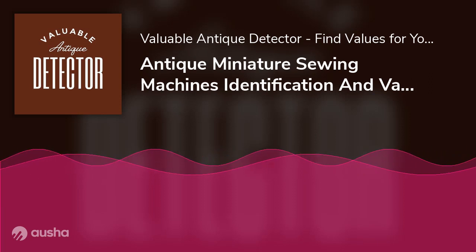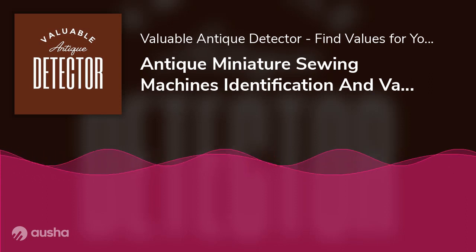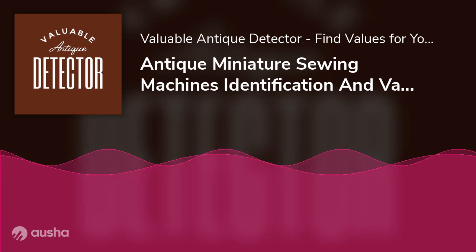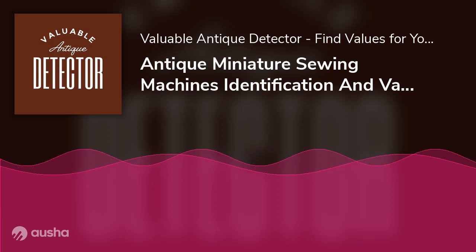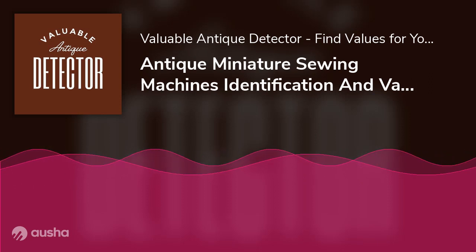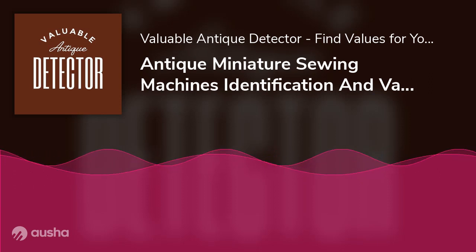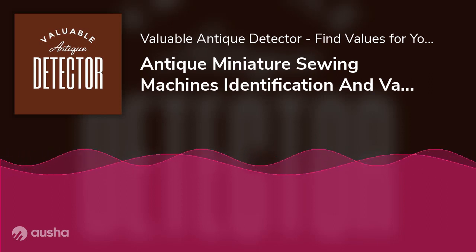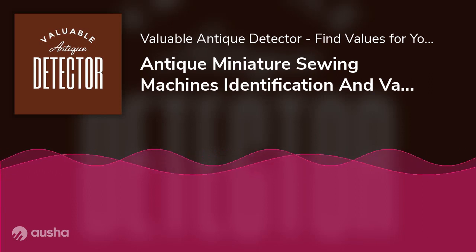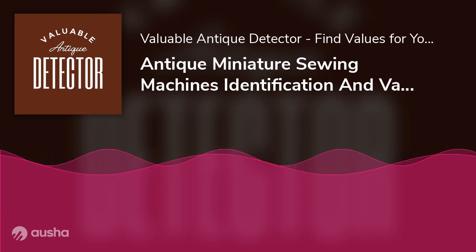With a convoluted yet mildly intriguing history, this particular antiquity is in a league of its own. Considered a necessity in the 1900s, you may find one of these sewing machines resting in your grandmother's storage shed, collecting dust. But should you take the sewing machine out and brush off the dust balls? Would the money it'd go for even be worth the effort? Most importantly, how can you date and identify your machine to check if it is an antique? That's precisely what we shall talk about in this article.